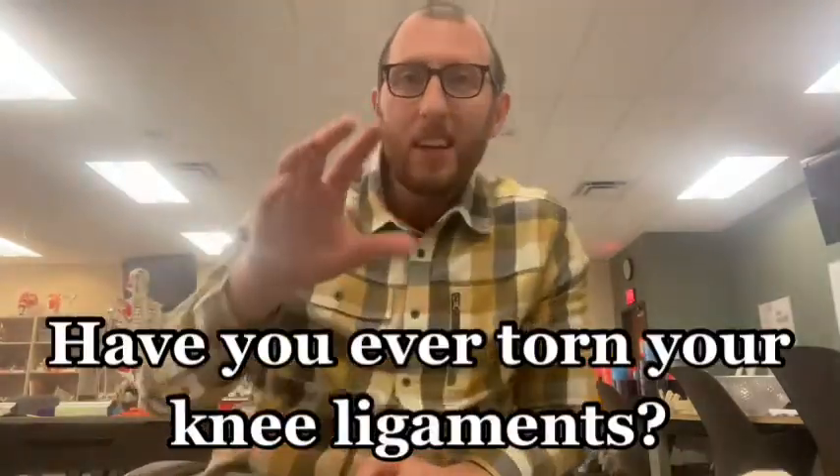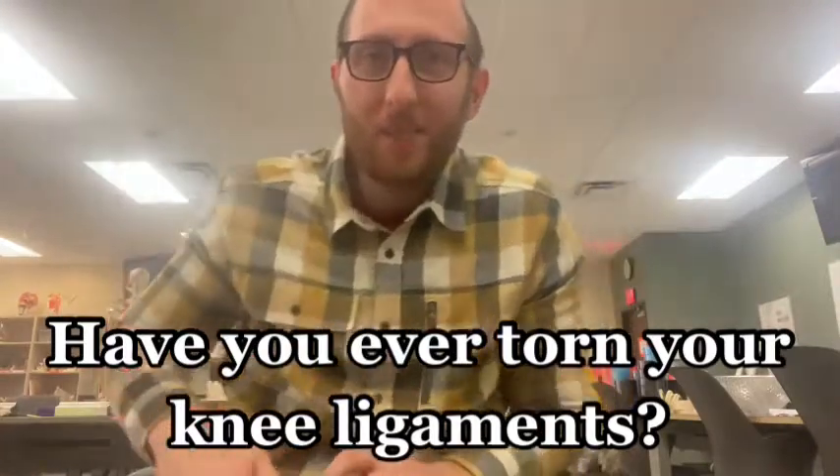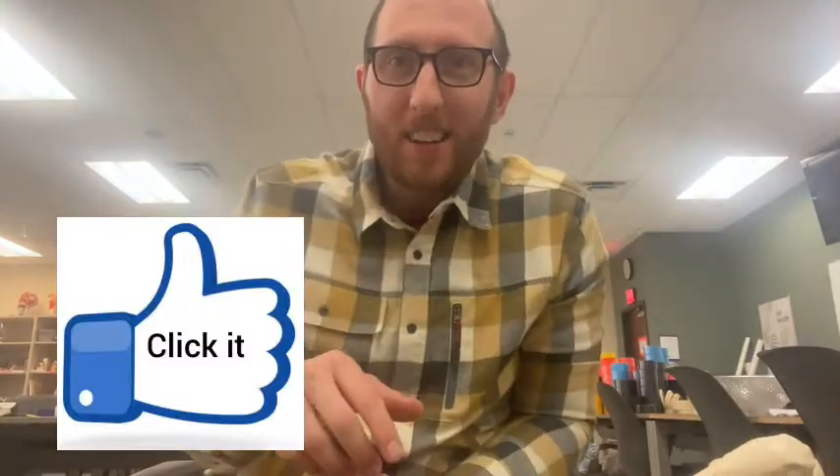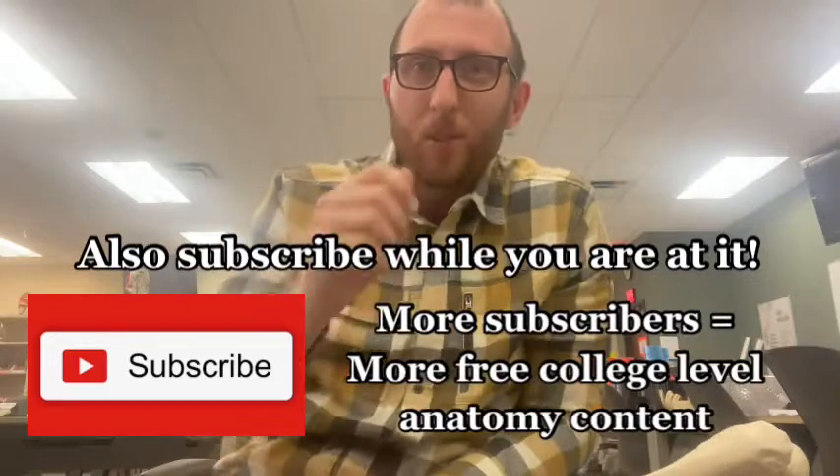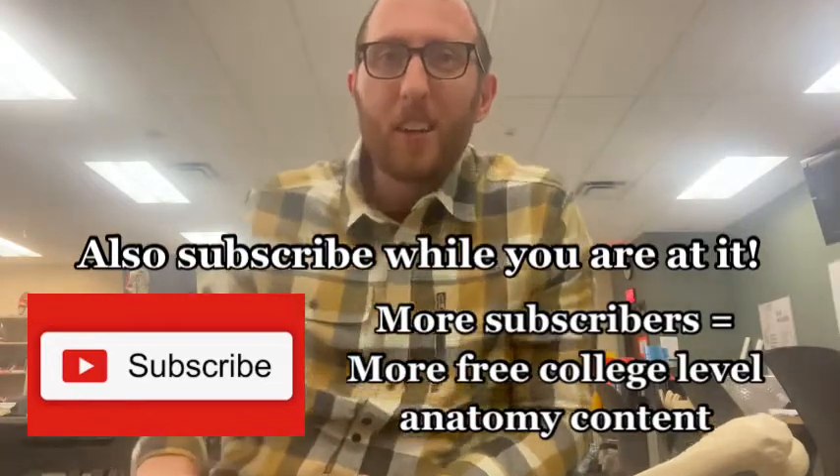We've got two more to go, but I'm curious if you've ever torn any of your knee ligaments. If so, let me know in the chat if you've ever torn the ACL, the PCL, the MCL, or the LCL, or any of the other ones in the knee area. Give this video a like and subscribe if you haven't already — I greatly appreciate that.